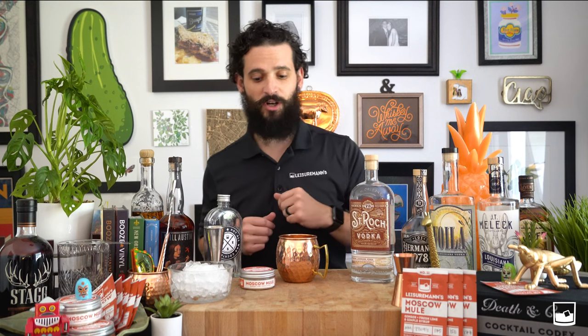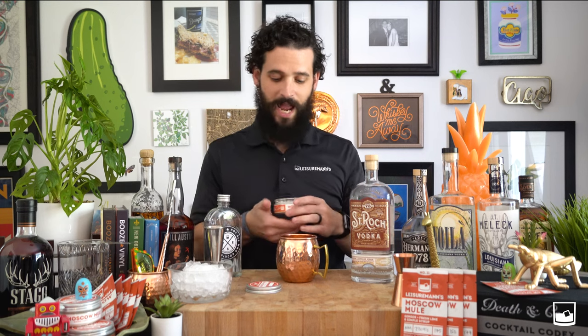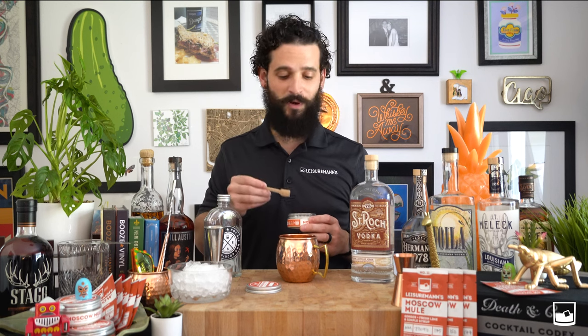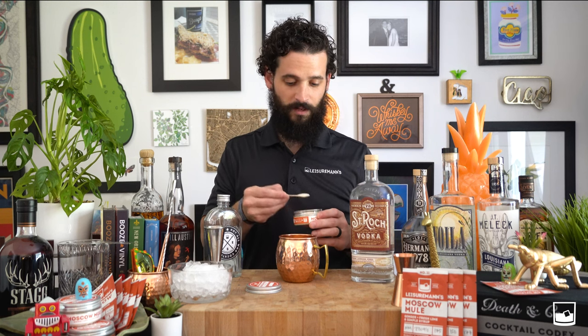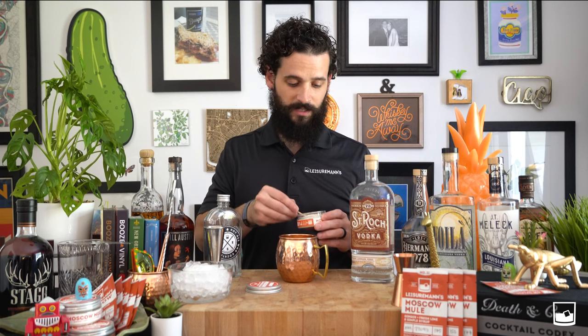So let's get started. What you'll need to do to make a Moscow Mule is take eight level scoops of our Moscow Mule mix out of the jar. How do you know what a scoop is? We give you a scooper inside each jar — so one, two, three, four, five, six, seven, eight.